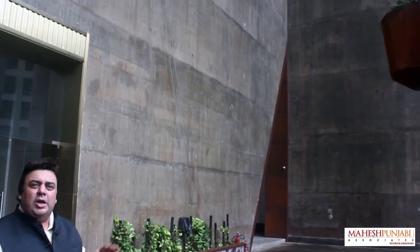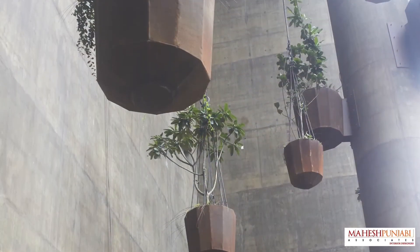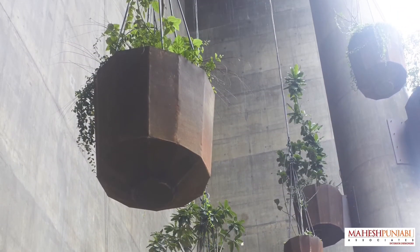The material used on the wall is all weatherproof. This concrete — we could have painted it, textured it — a lot of finishes were possible, but we suggested to the clients only to stain it in the natural rough coat that it is. Concrete itself is a good-looking finish. Why paint or coat it, and then after 20 years who's going to maintain this kind of height, which you can see is over 200 feet.